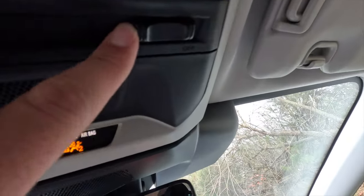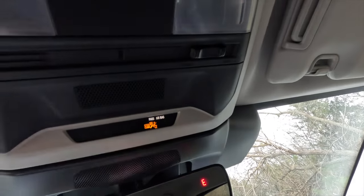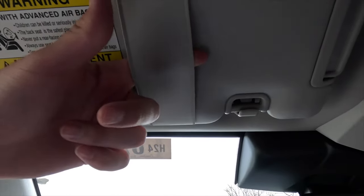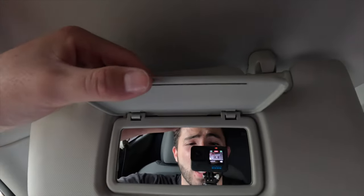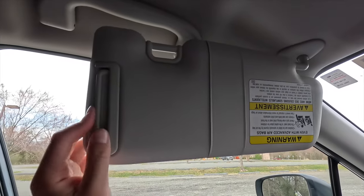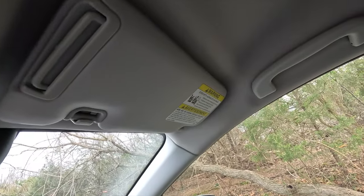Up top, a passenger airbag on/off indicator and two halogen reading lights are present. The interior light switch controls whether lights activate when doors open. The sun visors include a pocket for paper items and a vanity mirror — no vanity lights though — and an OPU extension panel on both driver and passenger sides. The front seats are noted as very comfortable, accommodating even larger occupants well.